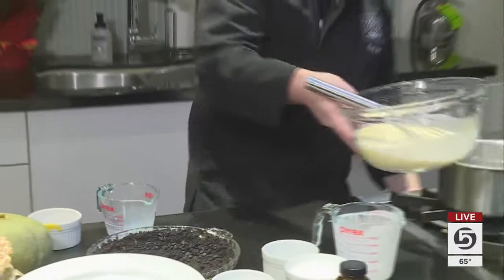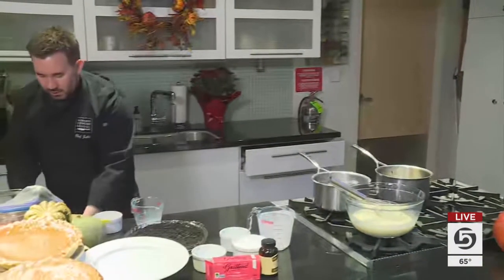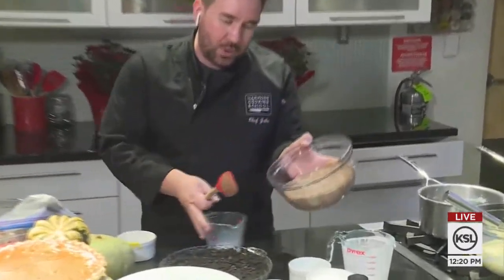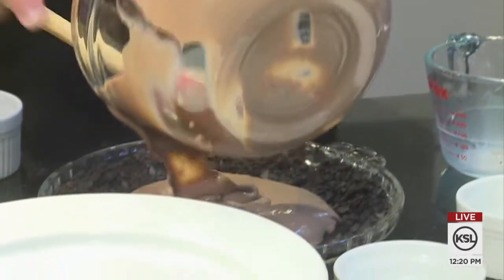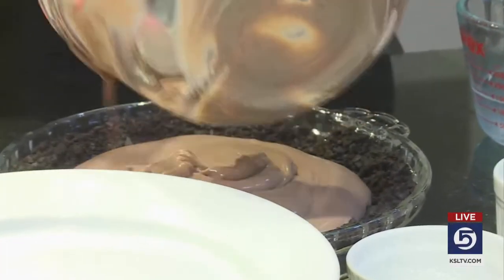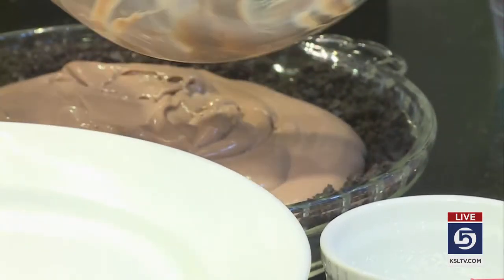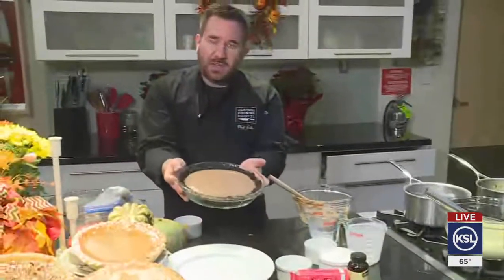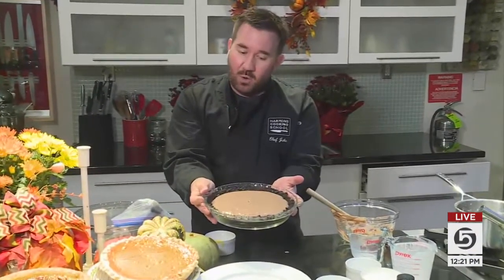I have one that I finished already here, and we can show you the finished product. So we have our chocolate pastry cream that we've made here — we'll fill that right into the pie. Now, if you don't feel like making a pie, you can come to Harman's and buy one, or come to the Harman's cooking school. And that is what we're going to look like. Chef Jake, great Thanksgiving treat! That looks amazing — very easy, very quick.